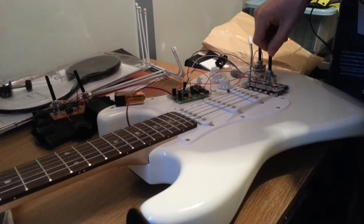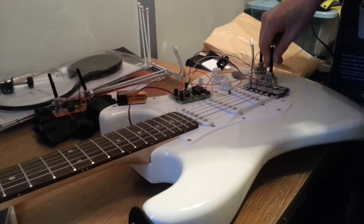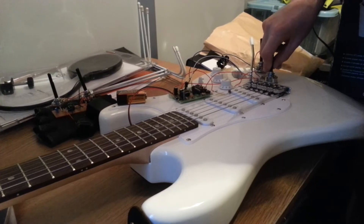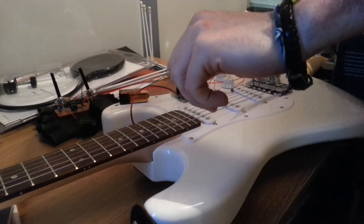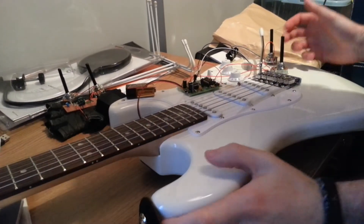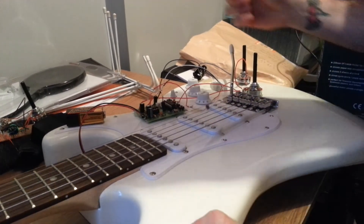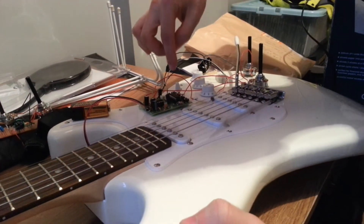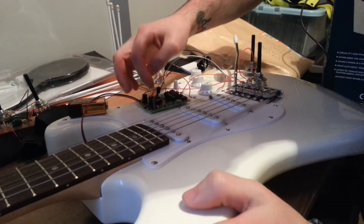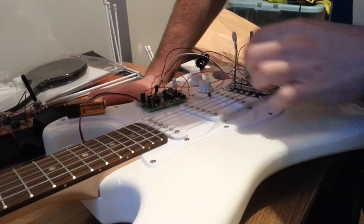The signal is then outputted to this potentiometer, which essentially acts as a gain for the guitar. So the circuit board actually doubles as a gain pedal as well as an effect. After that, the output of this signal is inputted into this second potentiometer here, with the input coming from the volume — the second volume output, which is essentially the effect of the actual circuit.